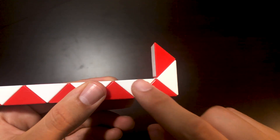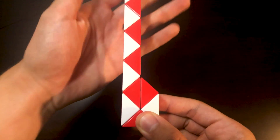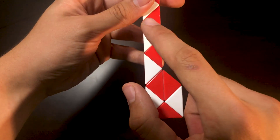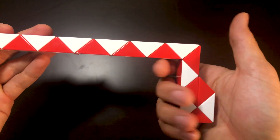Then you're going to be counting 1, 2 and then bending this one twice. Then you're going to be counting 1, 2, 3, 4, 5 and then bending this one twice. This is the handle of the gun so far.